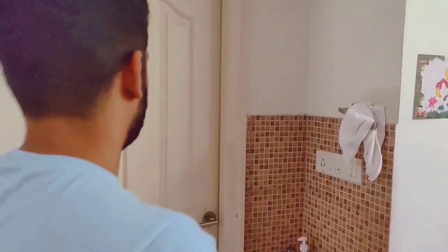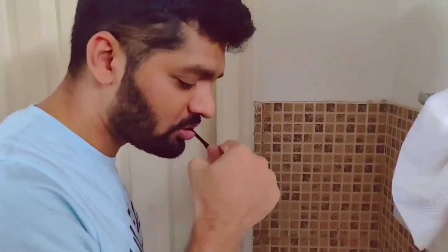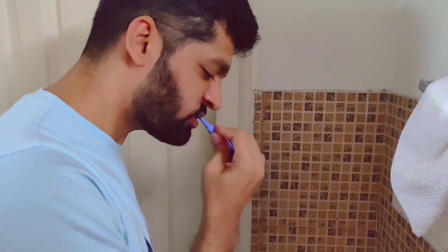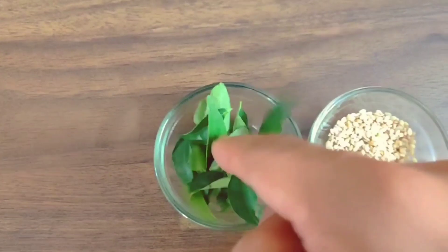If you have any constipation problem, it will be free from the bathroom. It will take 20 minutes. We will take 20 minutes for the food.